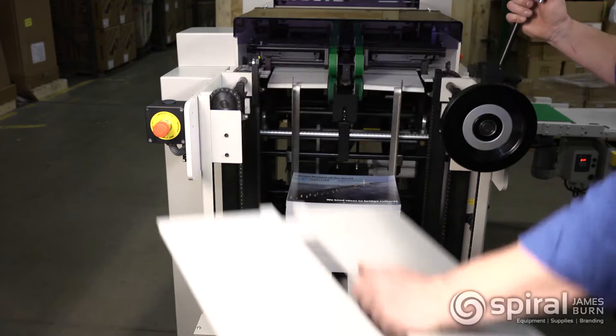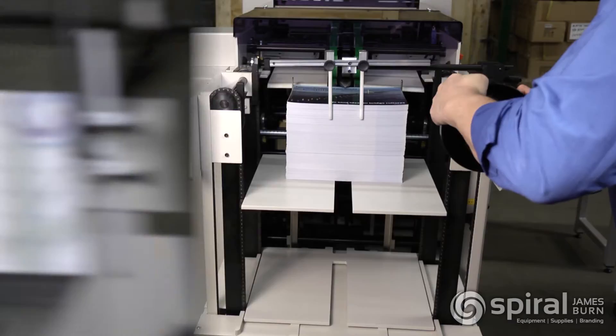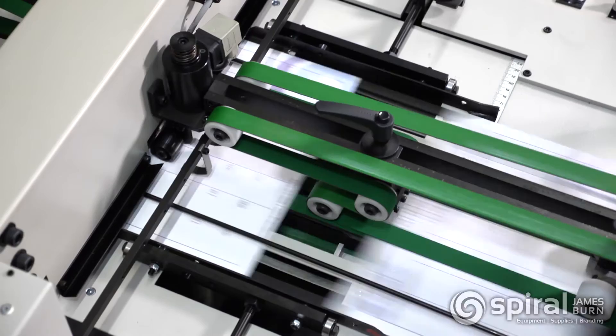The EX380 offers continuous paper loading, which increases productivity without stopping the machine. It will run virtually any type of stock for practically any application. The EX380 picks sheets from the top of the stack and uses transport belts to move the stock into the punching die. This unique design helps prevent jamming, and the separator beak picks lifts of paper — even thicker stocks — without damaging the edge.